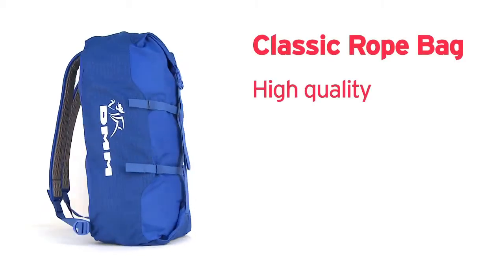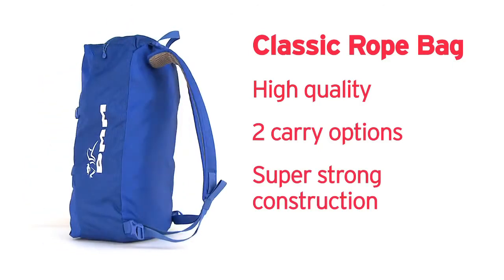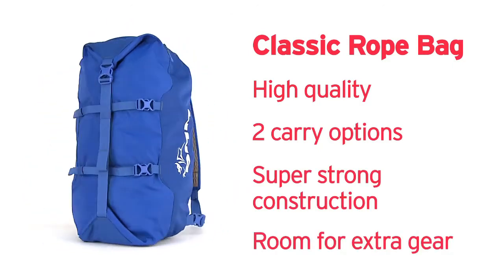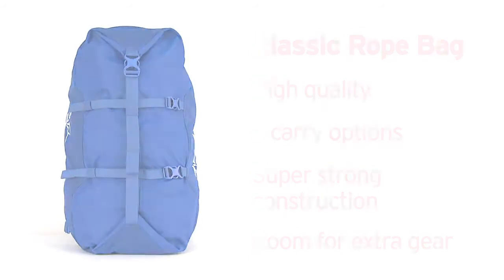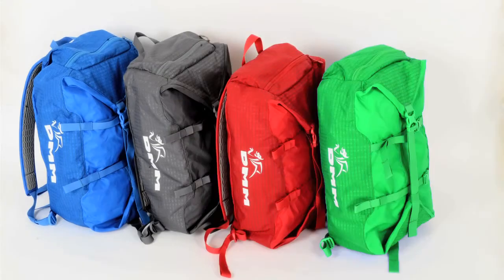The Classic rope bag is a high quality rope bag with two carry options, a super strong construction and room for extra gear when needed. The Classic is the ideal pack for transporting your ropes and keeping them clean. It's available in four colours to suit all tastes.